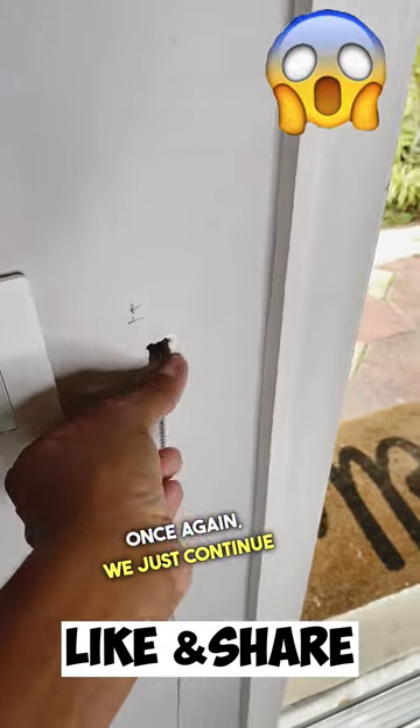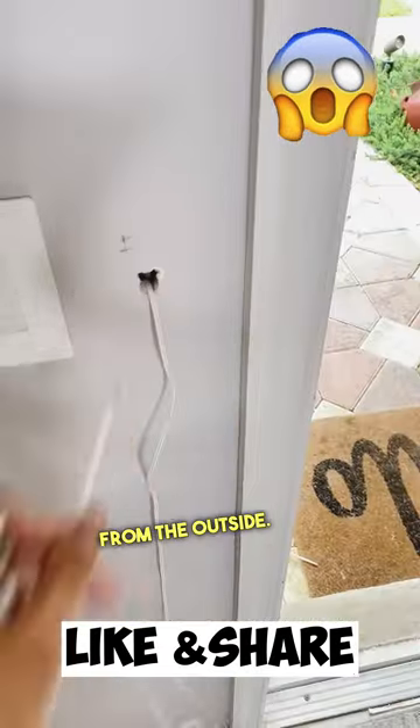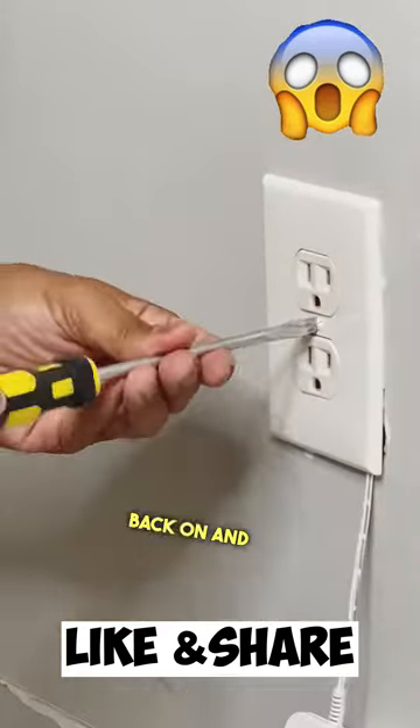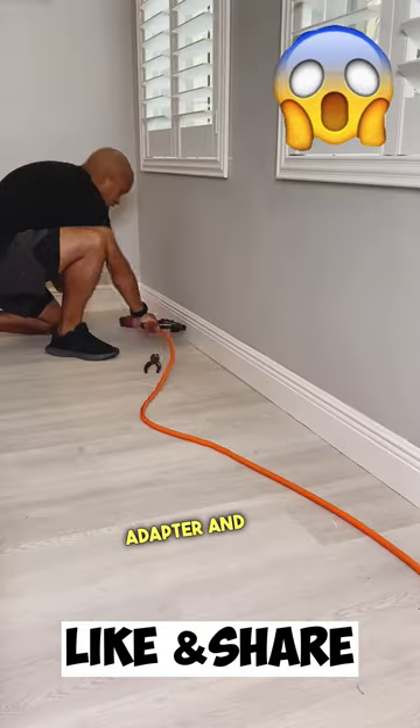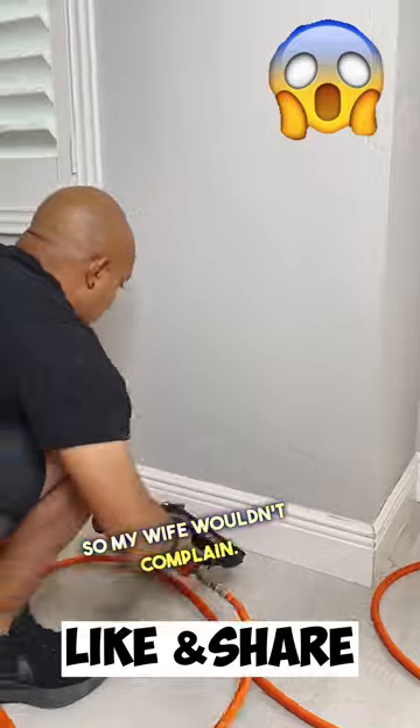We continue fishing the wire from the hole all the way to the hole that we drilled from the outside. Once this is done, we can push our wire through to the outside. Then I went ahead and put the cover plate back on, plugged in the power adapter, secured the baseboard, and put it all nice and neat.